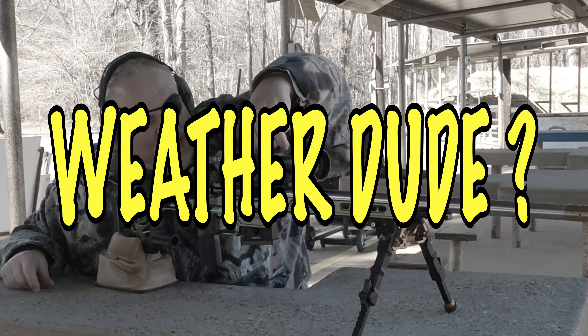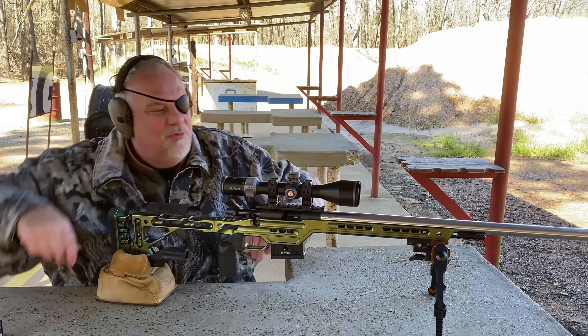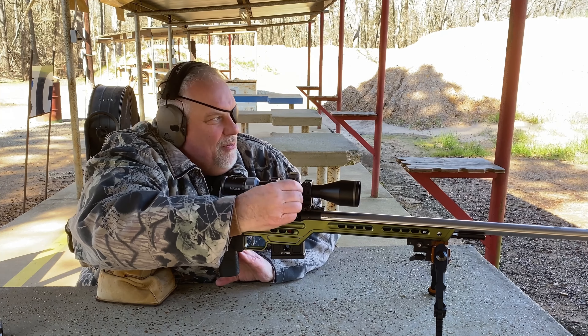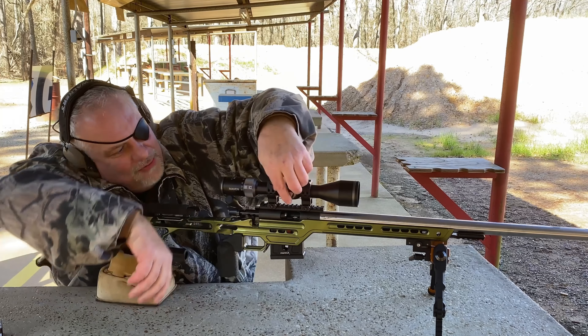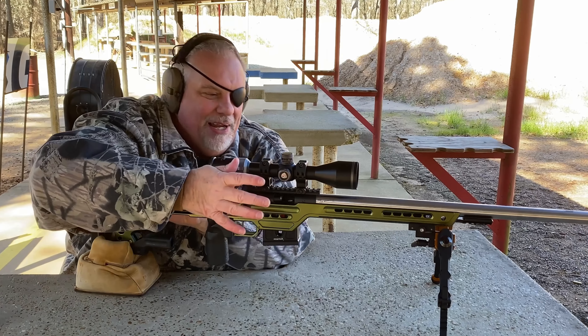I'm not a weather dude, but I can tell you that it is blowing pretty good and it is one cold bitch out here today. Got up this morning, it was 31 degrees, but I couldn't wait to get this thing out to the range. So I bundled my big ass up, and here I am.